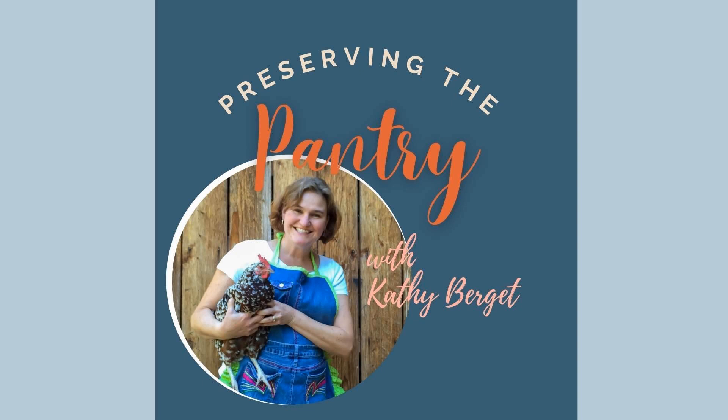Welcome to Preserving the Pantry, where I talk about everything related to food preserving. I am your host, Kathy Burgett. Hello everyone and welcome to Preserving the Pantry. I'm so glad you're with me again today.